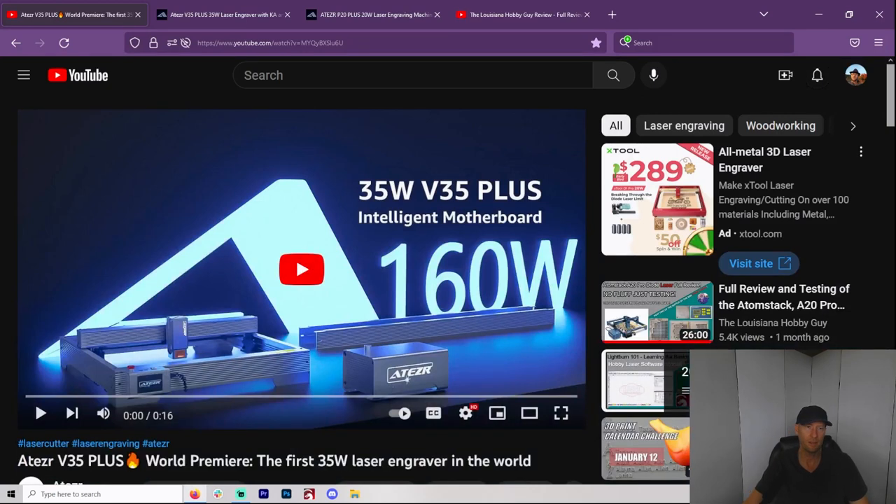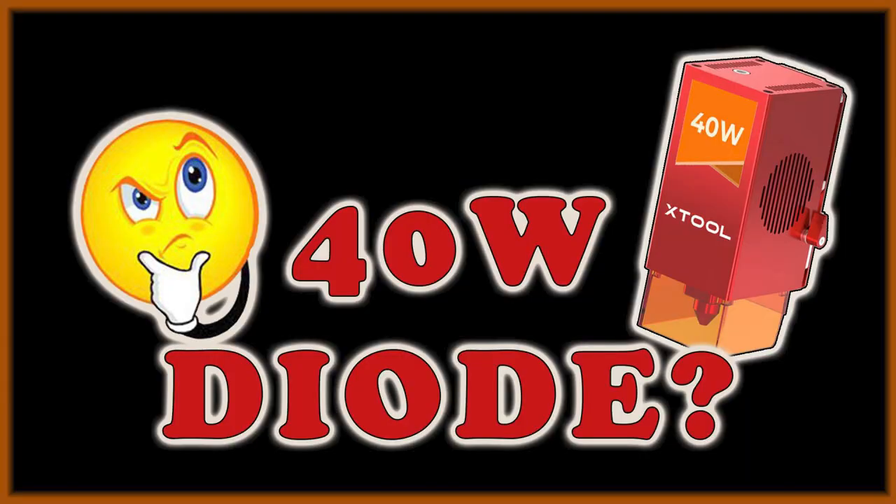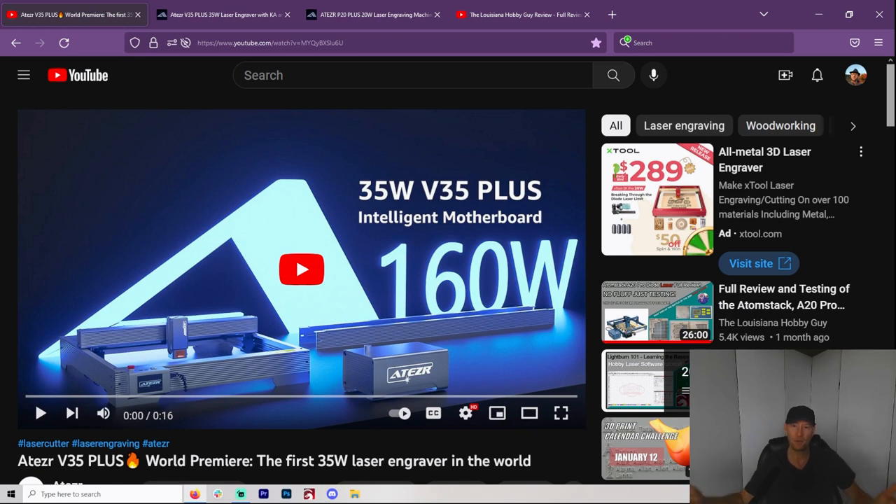Hey y'all, welcome to another Valley Forged. Well, they just keep coming. I just found out that Aetzer has also come out with a 35 watt. And maybe this came out before X-Tool came out with their 40 watt. And as I said in my last video when I was talking about the 40 watt X-Tool, this is a channel that talks about all things lasers — and how could I not be mentioning all this new stuff coming out?